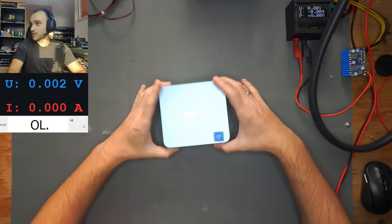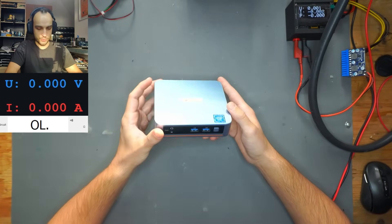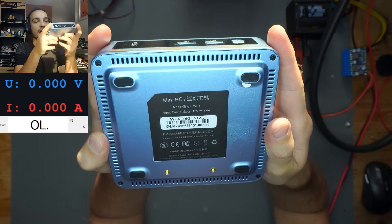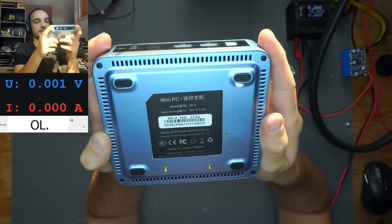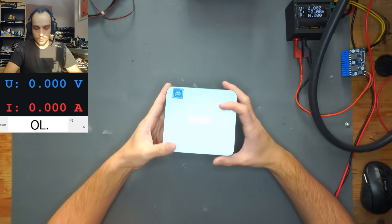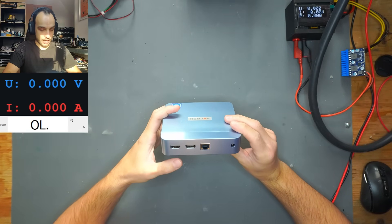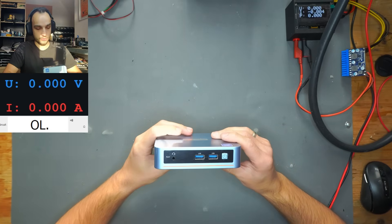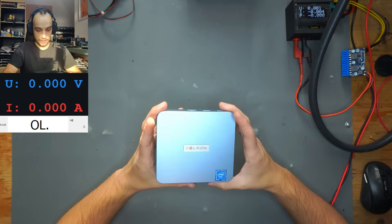Hello and welcome to another video. Today we have something way different on our bench — a mini PC from Paladin. This was sent in by a viewer. The model is the MI4, 12 volt 3 amps, 512 gig model with 16 gigs of RAM. It's supposed to not turn on. It uses a DC barrel jack, has two HDMI ports, one ethernet port, USB ports, a combined headphone jack, and a power button.